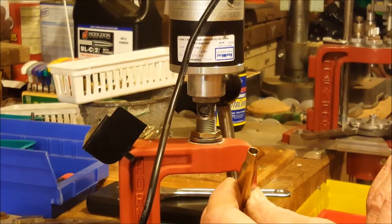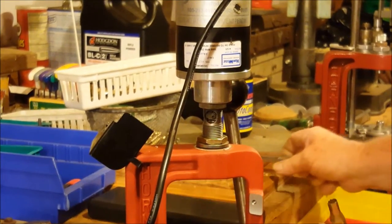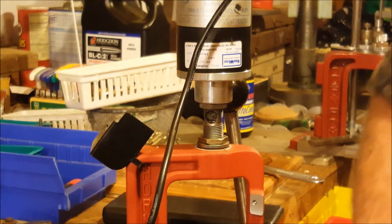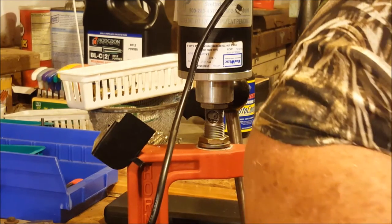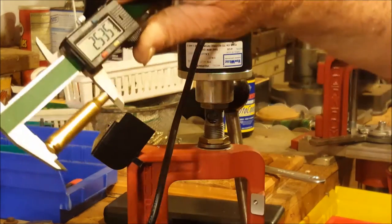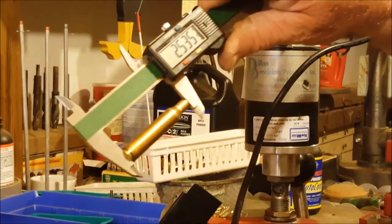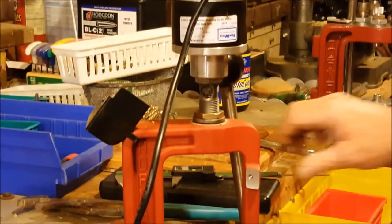Can you see that Randy? See where it's trimmed. Now we're gonna check it with our mics and see what our length is. The book says the length has to be 2.530 to 2.540 inches. Right now we're at 2.535, so I've got to go down five thousandths.